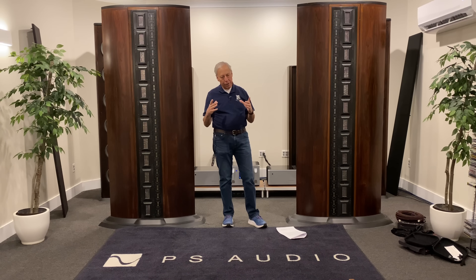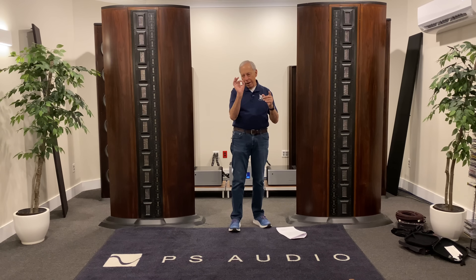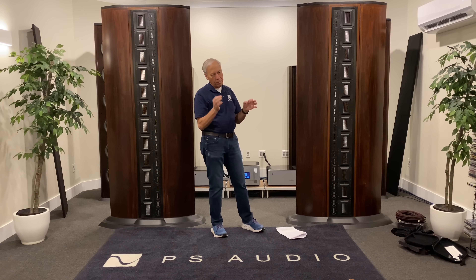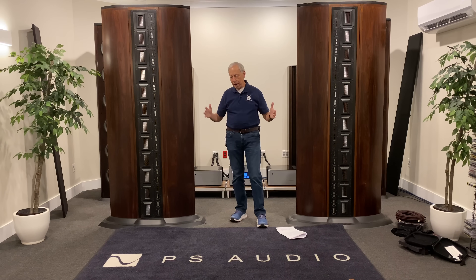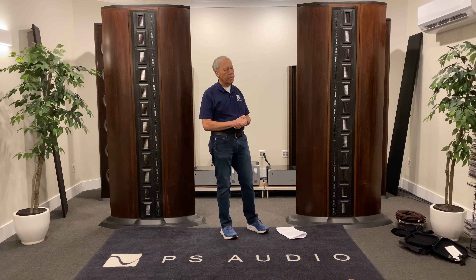Yeah, that's a good question. I can see the difficulty there because on a turntable, like you say, you can understand it — here's a device that is dependent on the wiggles of a needle. If you have something that is externally vibrating the turntable, that's going to be transferred into the wiggling needle and you're going to hear it. Obviously, the better isolated the plinth, the stand, everything to do with a mechanical device like a turntable, makes perfect sense. Absolutely — going to make a big difference.